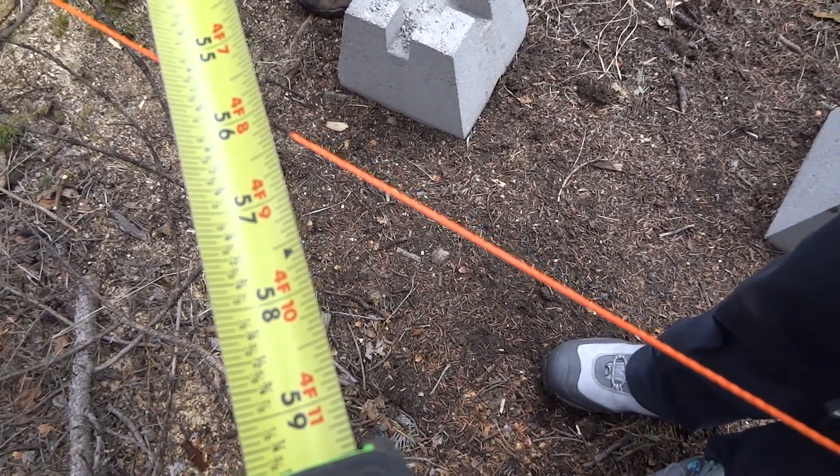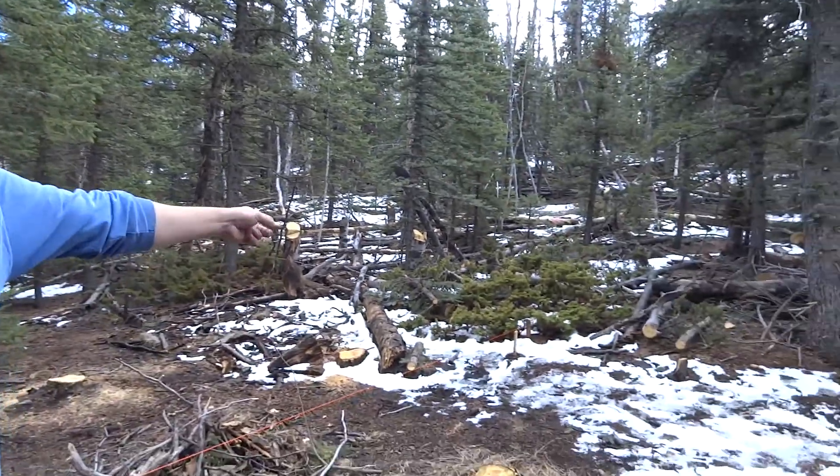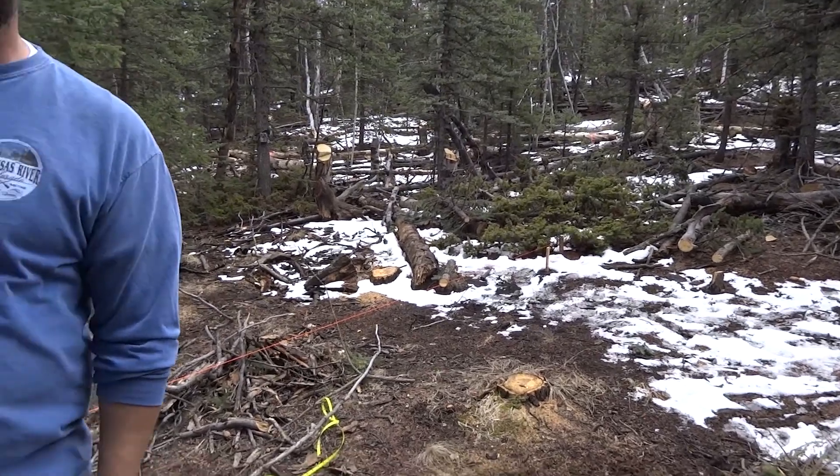Right now we're at about 56 inches on our diagonal going across here. We need to be at 60, which would be 5 feet. So what we're going to do is move that upper stake over a couple inches and see if we can correct that.